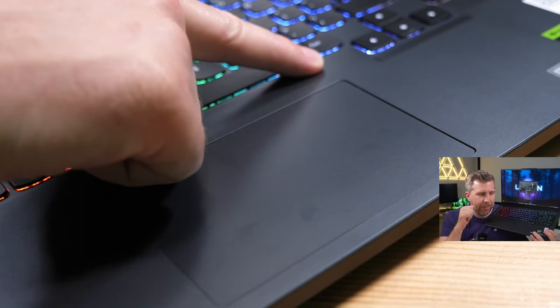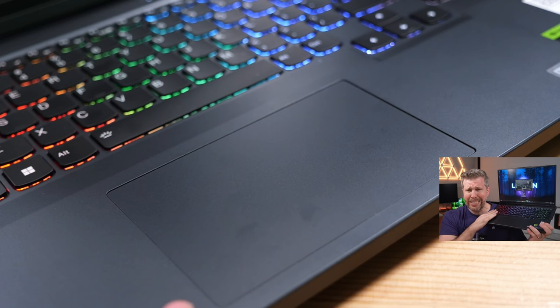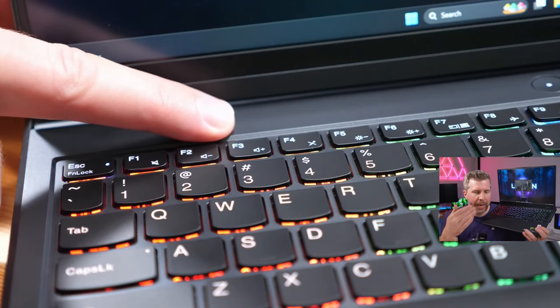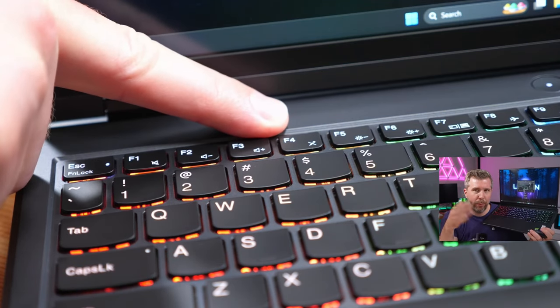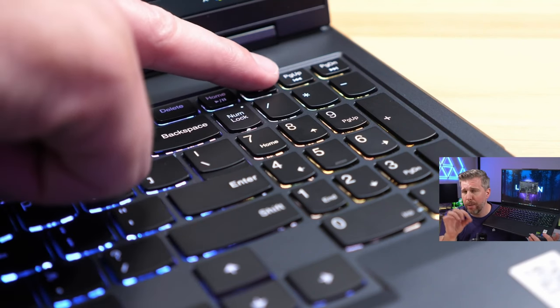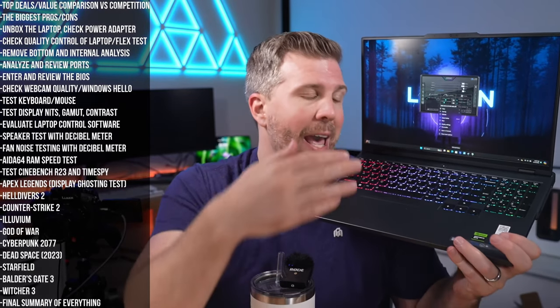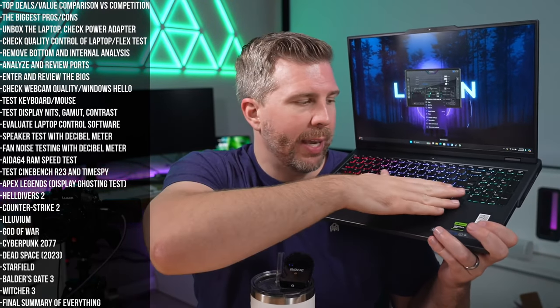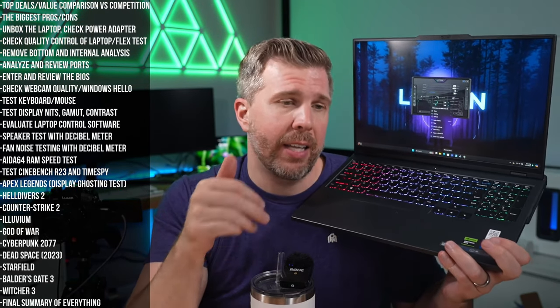The trackpad works well and clicks well, though it's not as large as some competitors. The keyboard is excellent from a usability standpoint with volume, brightness, mute, pause, play, two sets of home and page up/down keys, a number pad, and arrow keys set below the rest so you can feel them easily.